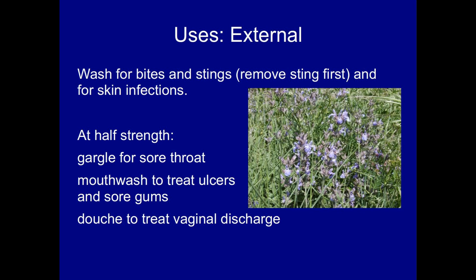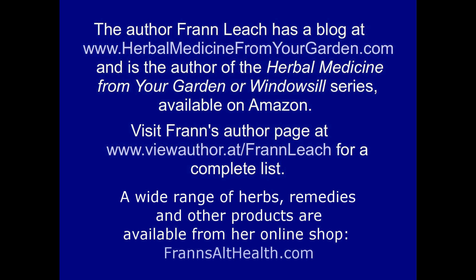Used at half strength, it is good as a gargle for sore throat, as a mouthwash to treat ulcers and sore gums, and as a douche for BV. If you haven't got access to a sage bush, I sell sage leaves, tea bags, and tincture in my shop at Franz Alt Health.